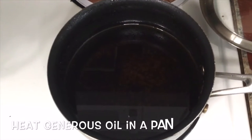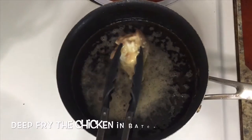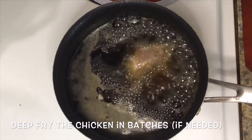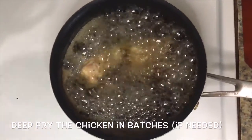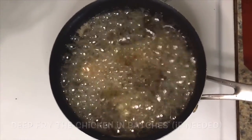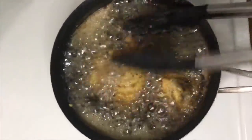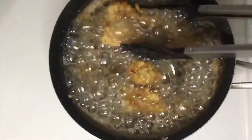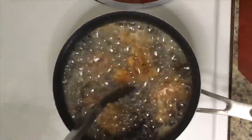In a deep frying pan, heat a generous amount of oil. Then fry the chicken. You can fry the chicken in batches if needed — huwag natin i-overcrowd ang ating pan, mga guys. Pwede natin lutuin ng mga hanggang 9 to 10 minutes lang itong chicken or until golden brown, kung ganito ang small size lang ang katnya.